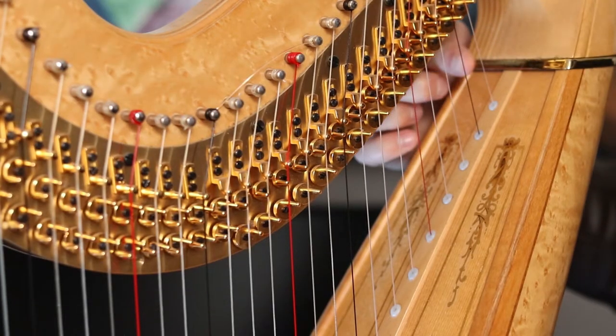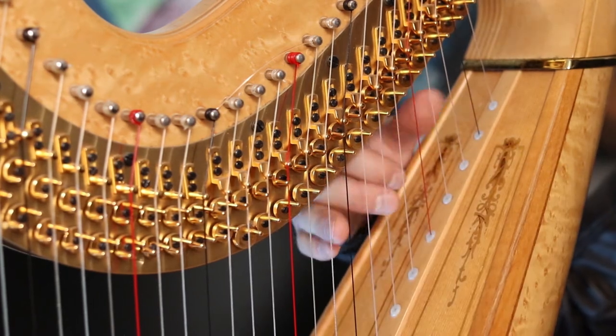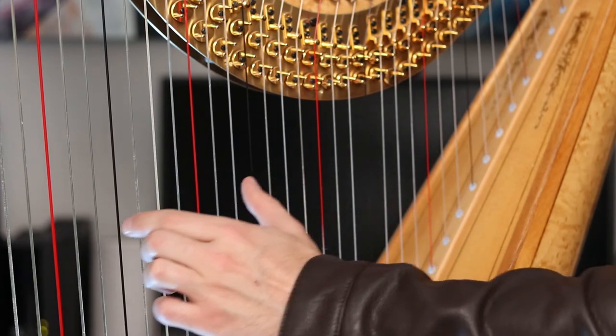Step one is figuring out which string broke. We label strings with two pieces of information: the note name (like F, G, or A) and the octave number, between zero and seven. Lever harp players may not need strings in octave zero or seven. We count octaves up from F — the top F and G on the harp are octave zero, then the F down to E below those is octave one, continuing down through octaves two, three, four, five, six, and seven.